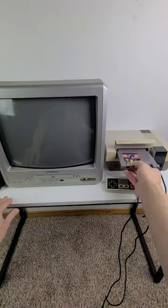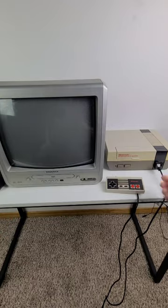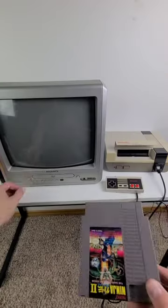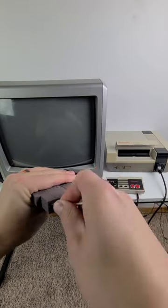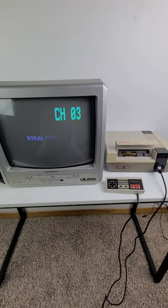The first time I spent money on a cartridge and it didn't work, I was pretty bummed. But then I found out that if you scrub the pins with isopropyl alcohol and a q-tip, you can bring these games back to life. It doesn't always work on the first try — some games I've had to clean several times — but so far, this has worked on almost every single cartridge that didn't work initially.